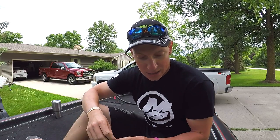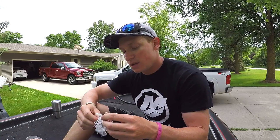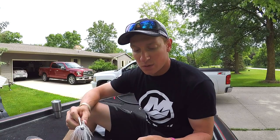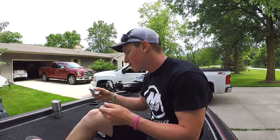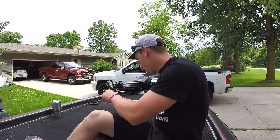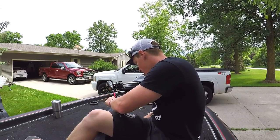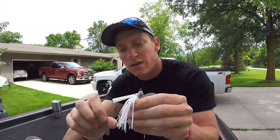I'll take this one out of the package right here — this is the half-ounce white. It comes with a 5/16 white, and then it comes with two black and blue. There's another black and blue one, and a couple of my favorite ones we'll get into after this.